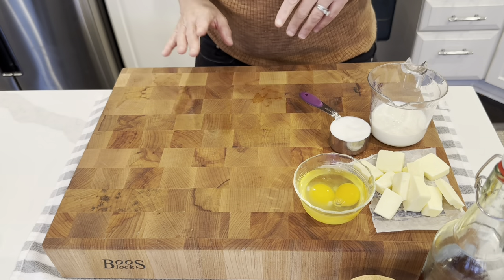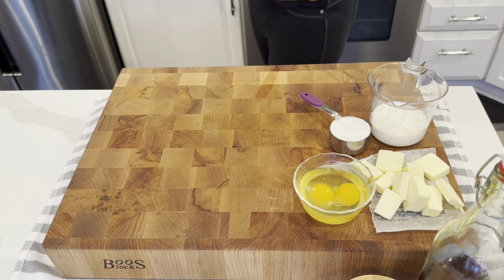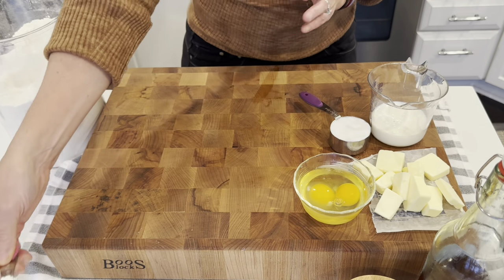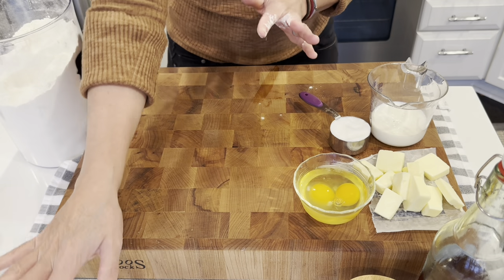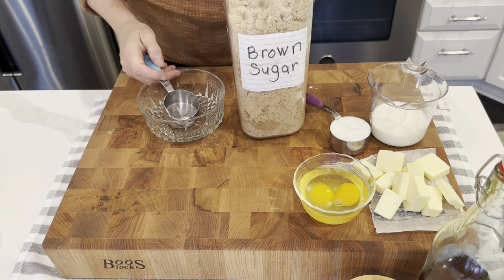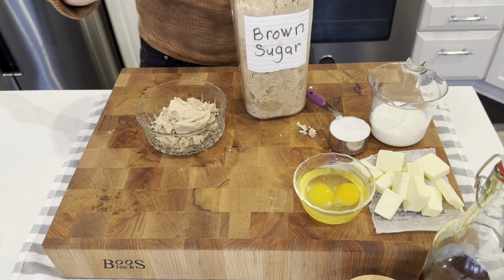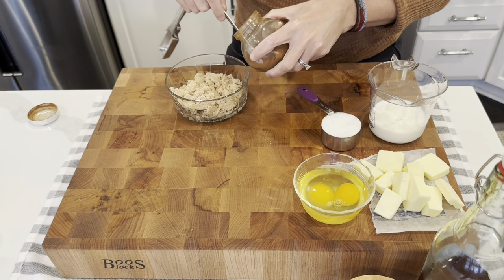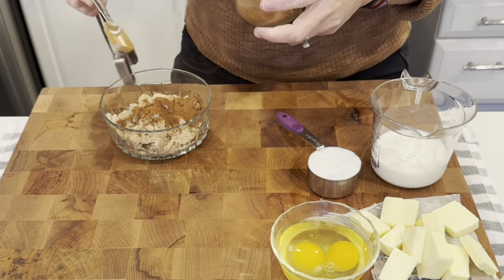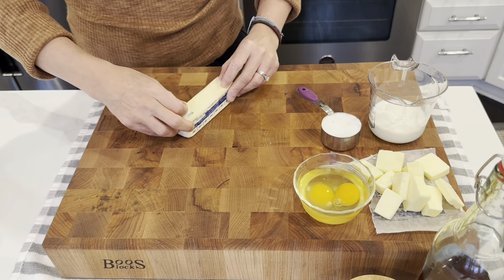The potatoes aren't even boiling yet so let's get the topping ingredients out. Half cup of flour — I am going to keep my ingredients for the topping separate. We need a half cup of brown sugar like I talked about. We need a teaspoon of cinnamon. I am just going to put it in with the brown sugar.